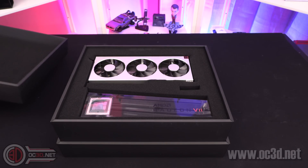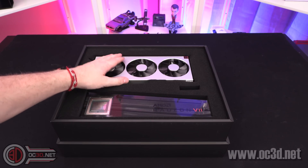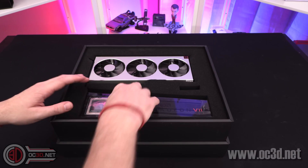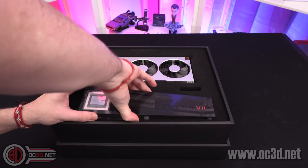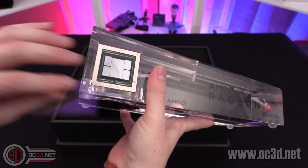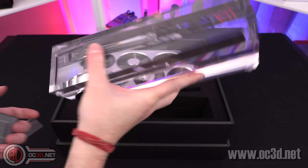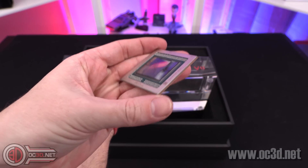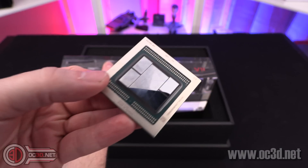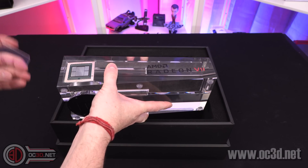When you first open the box, this is what you're greeted with. You get the card, as we've all been excited to see. Over here, although it doesn't really stay in place — which is kind of sad — you get a proper chip in the side of it, but the plastic cover doesn't stay there, so it comes out. You get a proper GPU core there, which is kind of a cool memento.